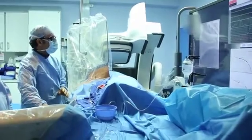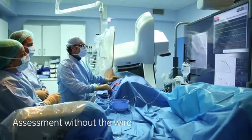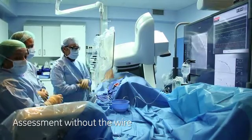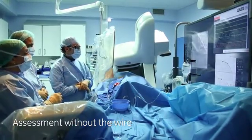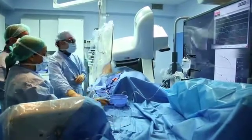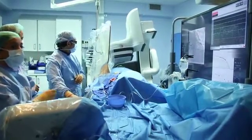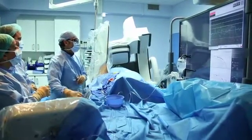Let's check with another view, maybe a caudal view. Remove the wire. Very good result. Cranial view without the wire inside.